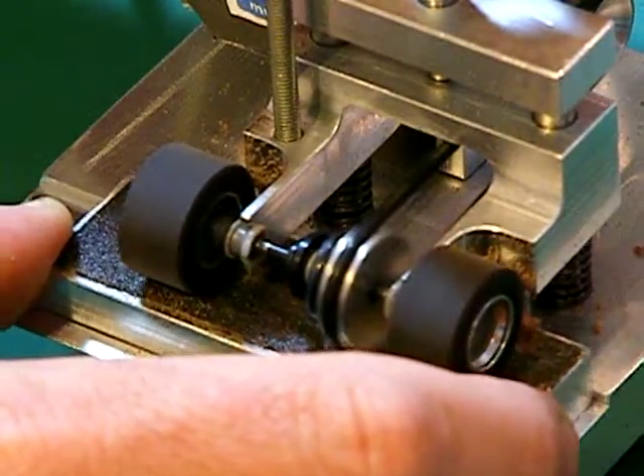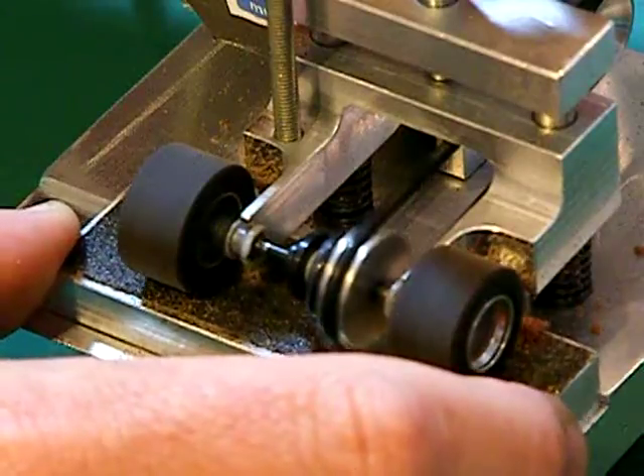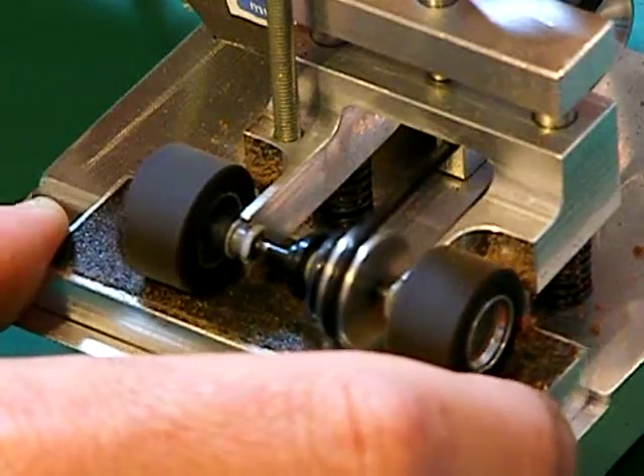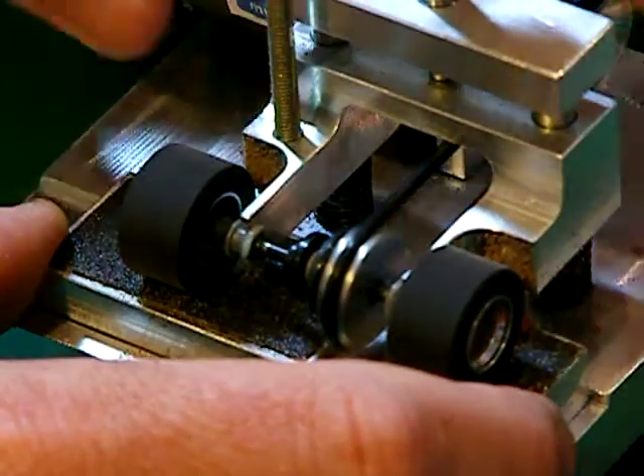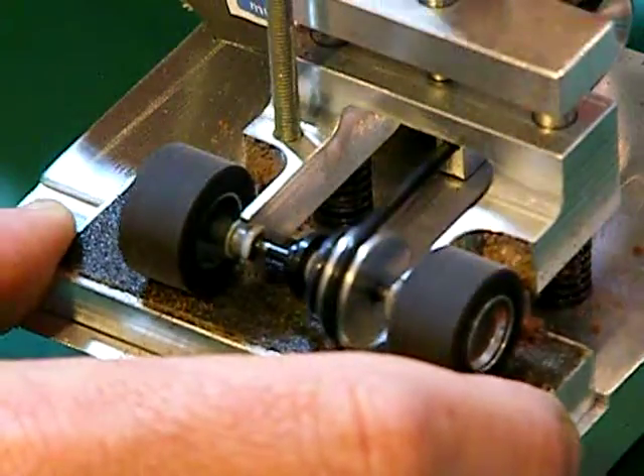Slowly winding that grub screw down until you actually see that your tyres are running nice and true. You can see that there's some rubber building up on the back of the carriage there, which shows you that it's removing material.